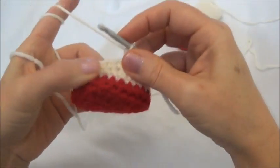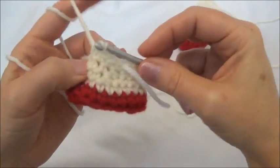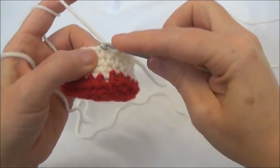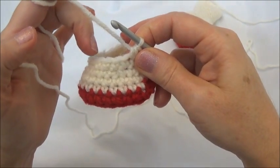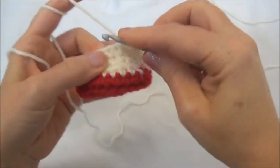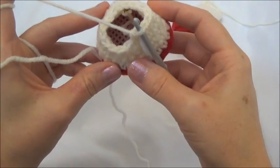One single crochet in the first, one in the second, one in the third, and now crochet the next two stitches together. Now repeat that — one in the next three and then crochet two together all the way around until you land on the marker. Finished row 10, and now we have 16 stitches around.